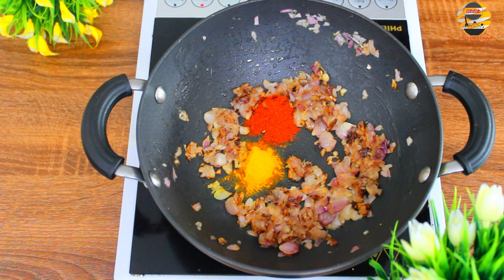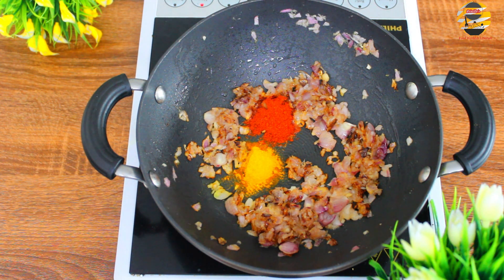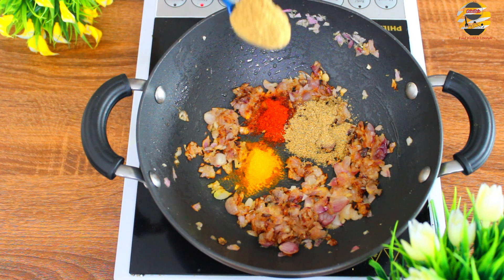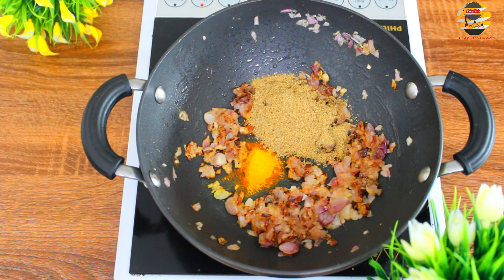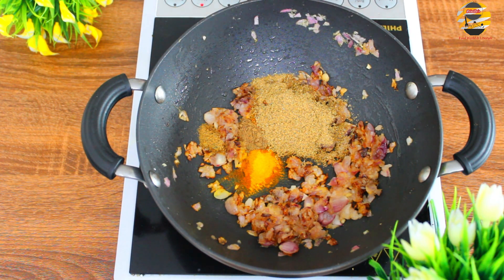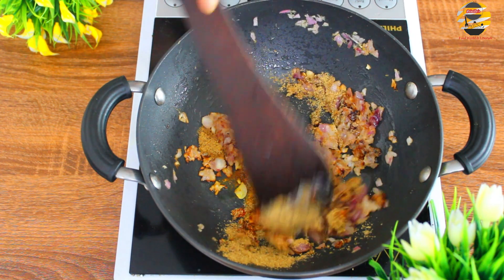Add one teaspoon of chili powder, two teaspoon of coriander powder, half teaspoon of garam masala, and half teaspoon of cumin powder. Mix it well.